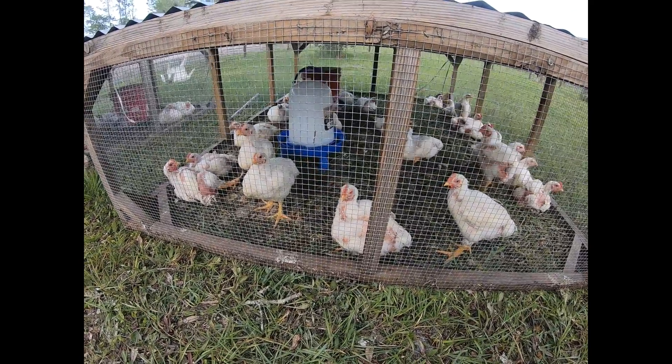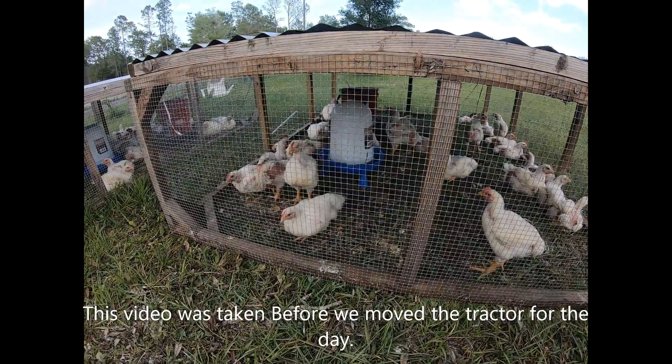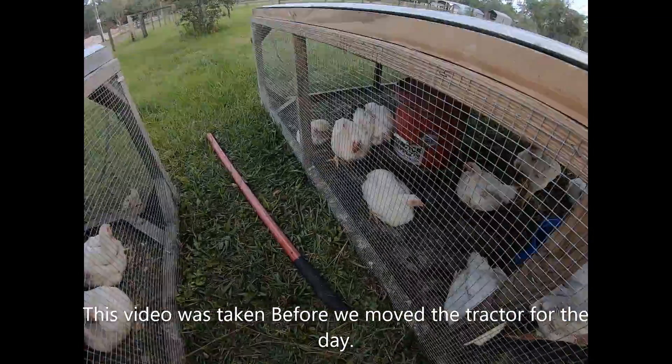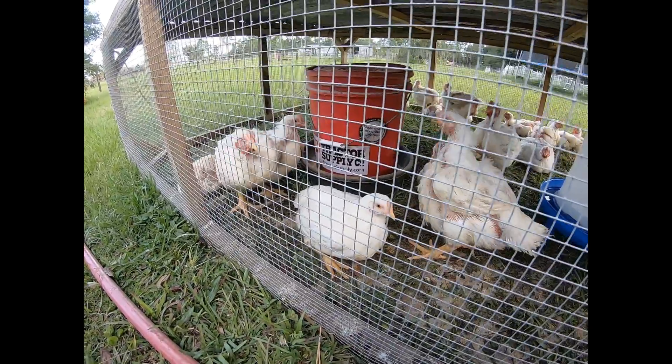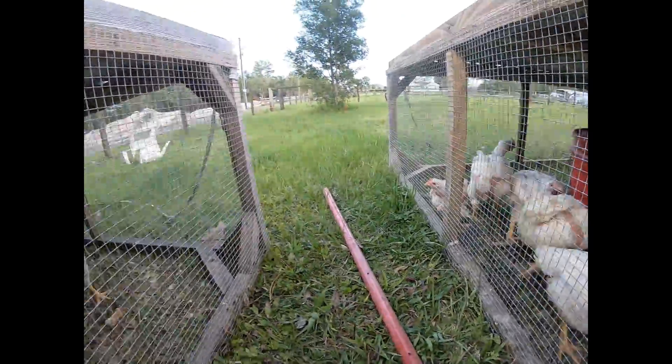We've been dragging these around our backyard every day — we move them so they get fresh grass and bugs. They each have a big water container that holds two and a half gallons, and we have little feeders set up with five-gallon buckets and plastic buckets on the bottom, with holes drilled through so the feed won't get wet.